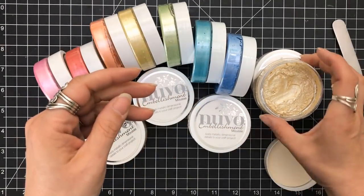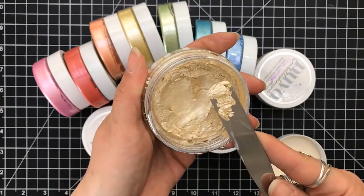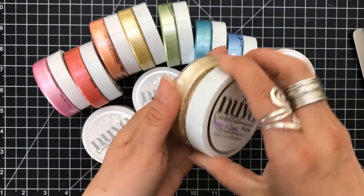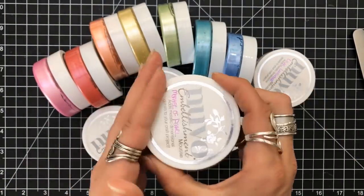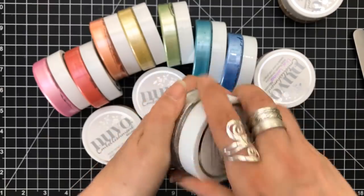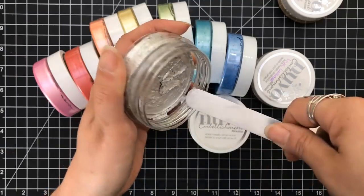We should be cleaning our palette knife — not with our fingers. This is why I wear gloves. I'm able to get in there, but it wouldn't be good with stencils. It's good to smear it onto a piece of paper like I was doing with the purple. Here's the silver — you can see this one's a little bit more dried out. You can tell it just pulls away from the jar.